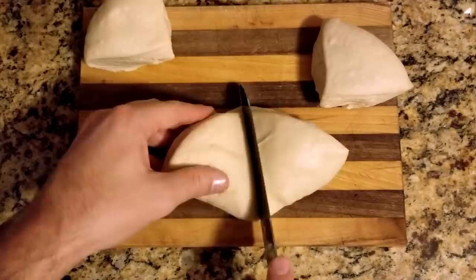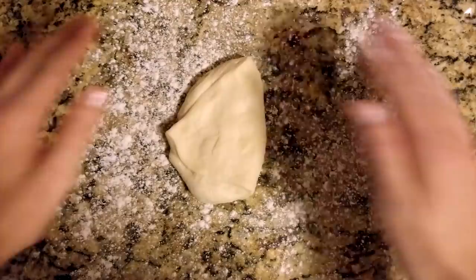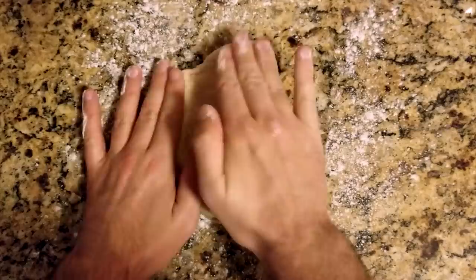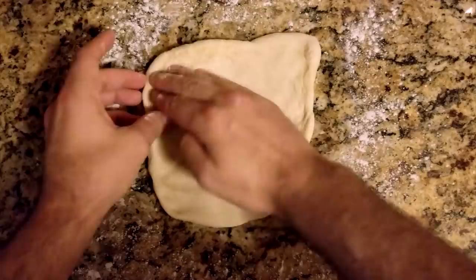Lightly flour a clean surface and put your first quarter dough ball on top. First, push outward from the center with your fingers. The goal is to flatten it into a square or rectangle that is evenly thick from edge to edge. The size isn't really as important as concentrating on making it even. As a general rule, mine usually come out to be about six inches across.